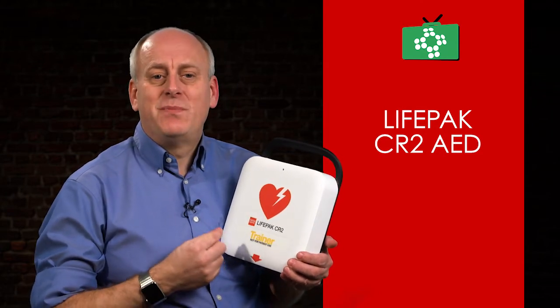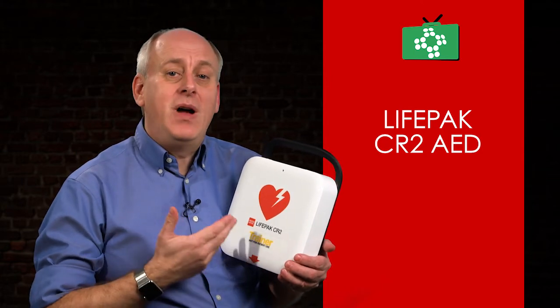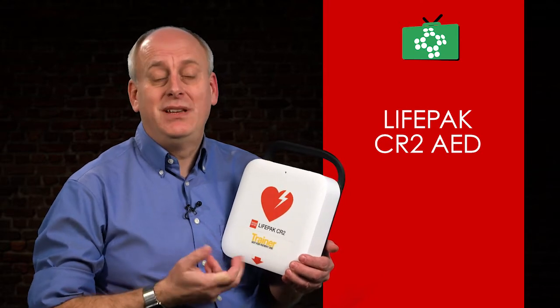It also detects background noise and adjusts the volume accordingly for clear instructions. Being bilingual, you can simply toggle between two preset languages when using the device.